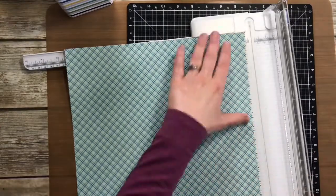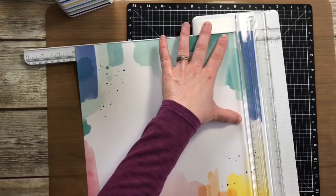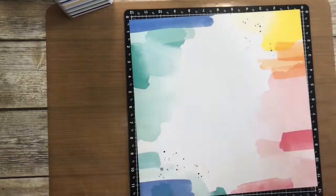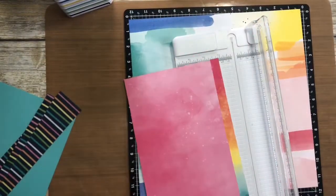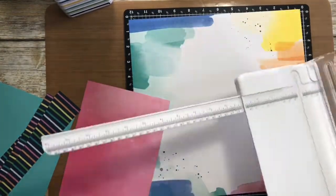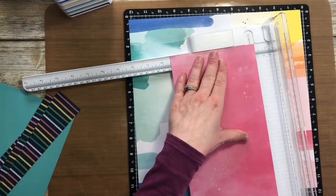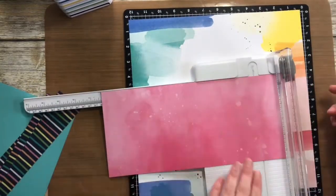I saw they were coming up in my stack and I'm just so excited because this was a really special day for us. It was a snow day in January of 2018, a couple of years ago. I'm a teacher, so it was a day off for me as well, and we sent the other two kids off to daycare and she and I kind of made a one-on-one day of it.